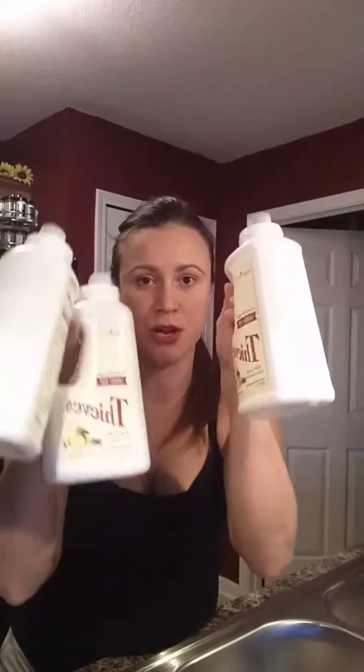I just want to hop on and show you how easy it is. I'm going to fill the rest with water, and you don't actually shake it because it will bubble up. So you just kind of tip it slowly back and forth and let the water mix with the laundry detergent, and then you're all set. I just tripled my product for the same price — one became three!